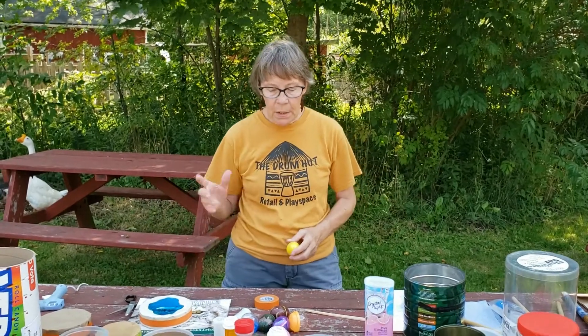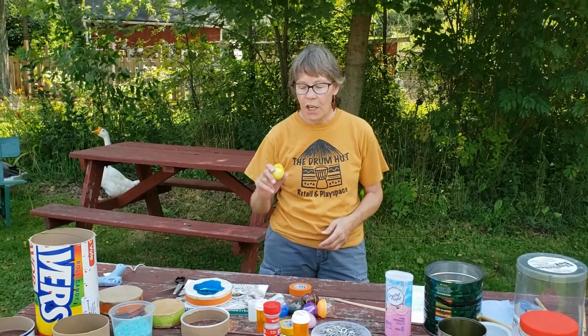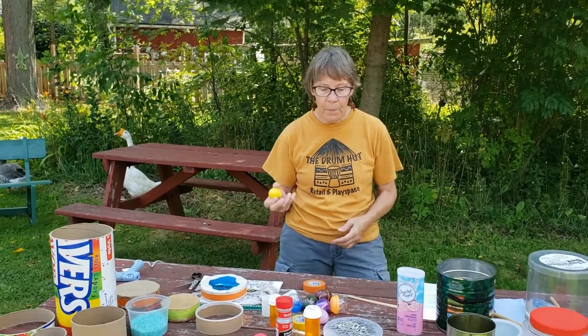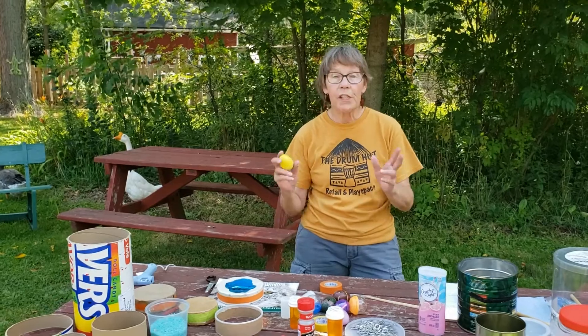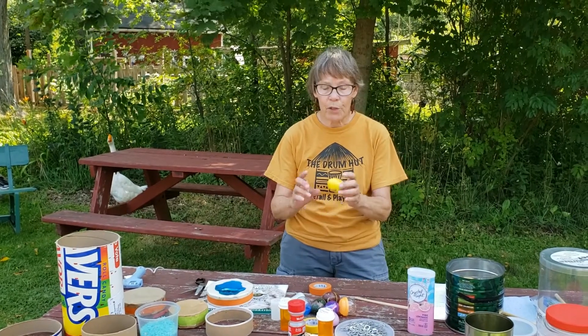We've got a hand-held drum, and it's nice to have shakers, especially egg shakers. Egg shakers just feel kind of fun, they're different — you get different pitches. Lots of rocks, little rocks, rice — different sound possibilities.